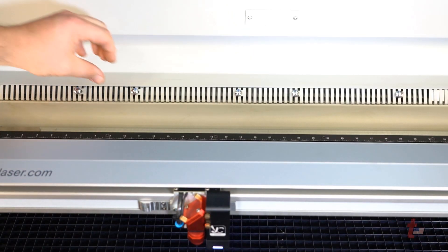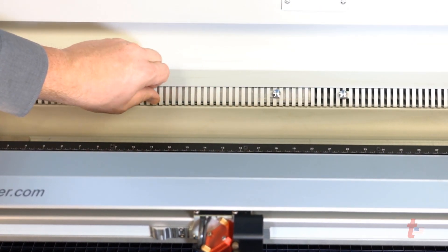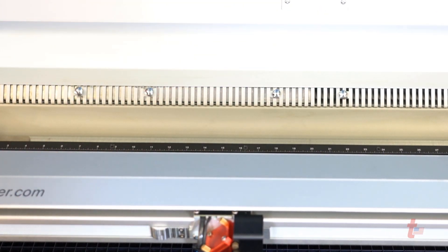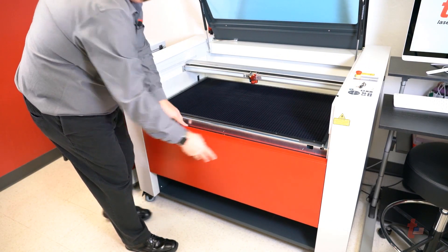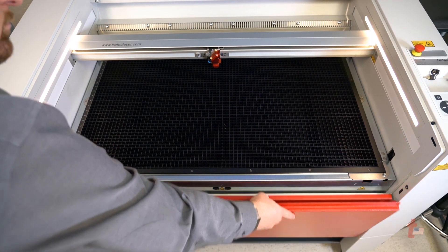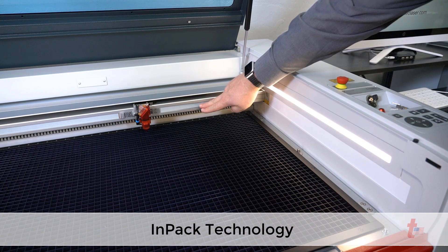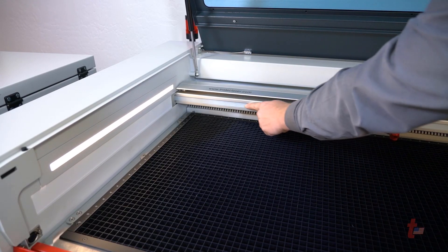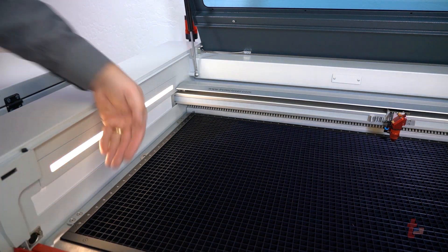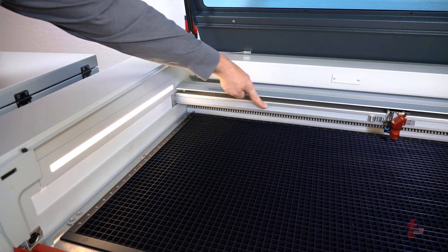Other features include adjustable exhaust slots for controlling exhaust flow, effectively adjusting airflow by closing and opening slots as needed. An ergonomically designed front door allows for easy take-down and set-up — it cannot slip down and provides the perfect opening for pass-through. Thanks to IMPACT technology, all sensitive components of the laser engraving machine such as lenses, mirrors, and motors are protected against dust, resulting in higher productivity and lower operating costs for you.